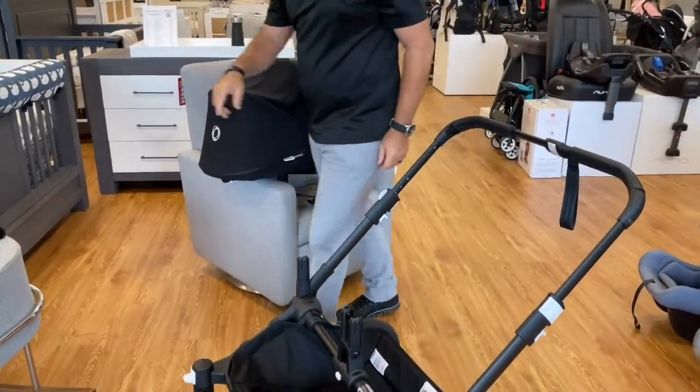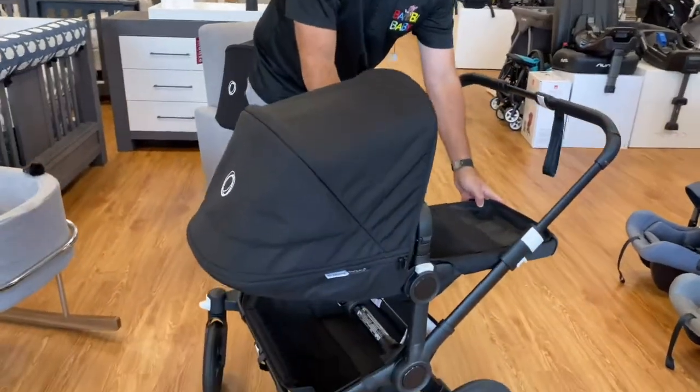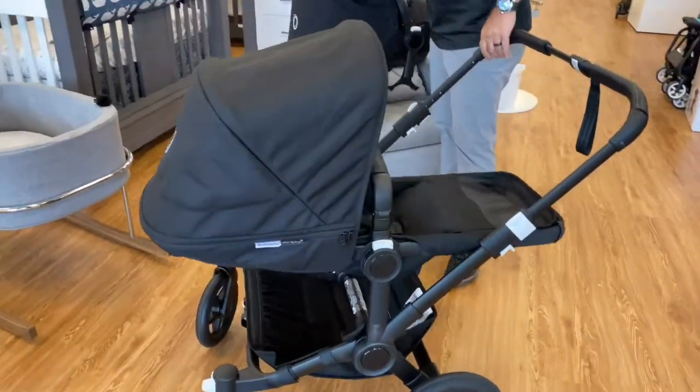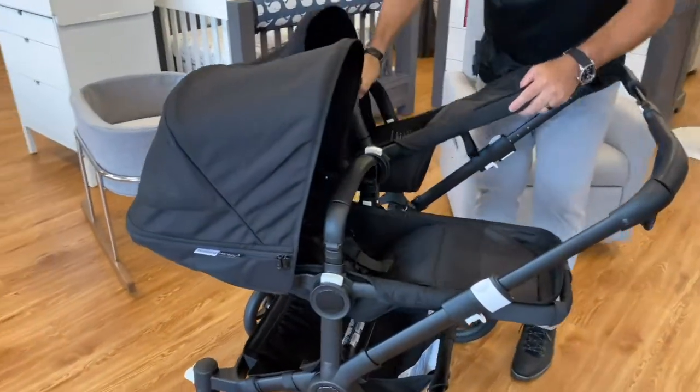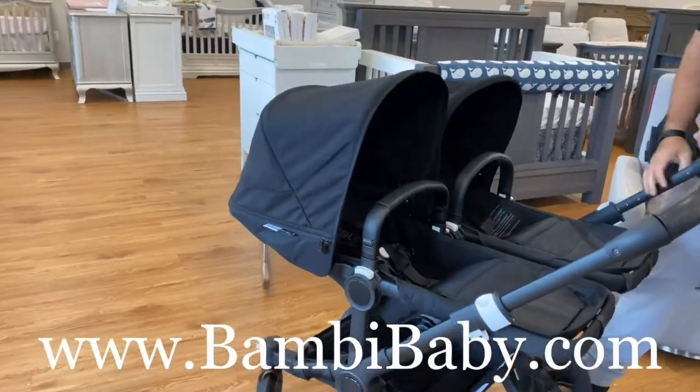It does have the ability to put two stroller seats on it, so you can mount a stroller seat on here and put a second stroller seat, or two bassinets, with independent recline on either one.